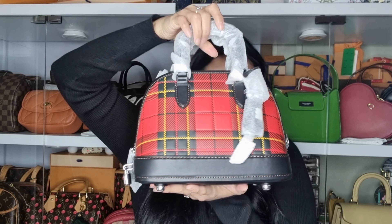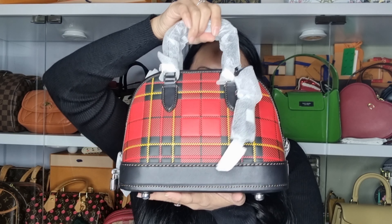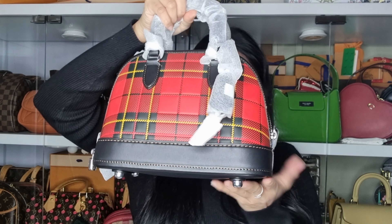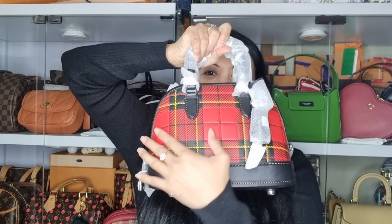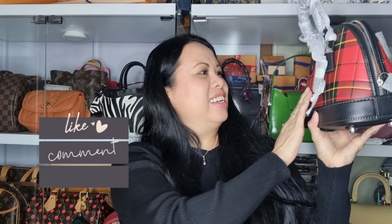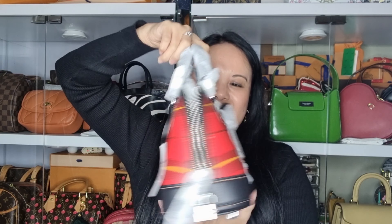Here it is, guys — it is this really cute bag! I really love this print. It is the Rebel Bag 24 with the Plaid print. Oh my goodness, look how gorgeous that is! I absolutely love it. It just has this vibe — it oozes 'too cool for school.' I'm so glad I got this bag.